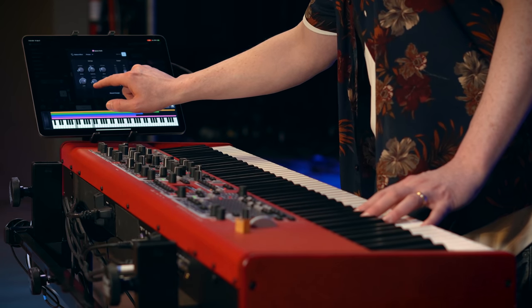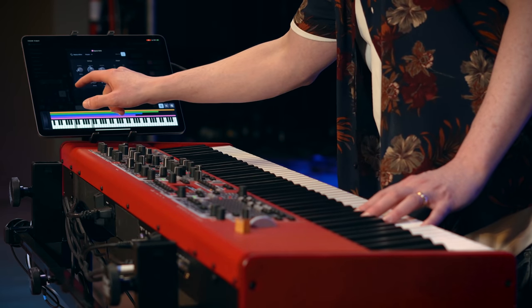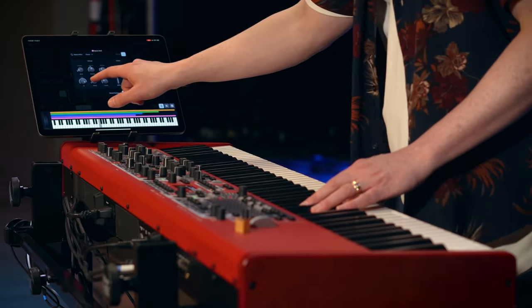Oh, that's cool. Kind of like standard protocol — swipe right, it goes to the right; swipe left, it goes left. Yeah, that makes sense. Very cool.